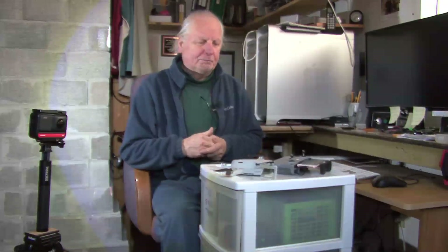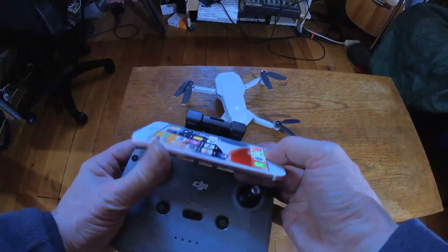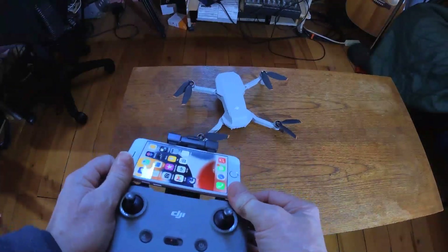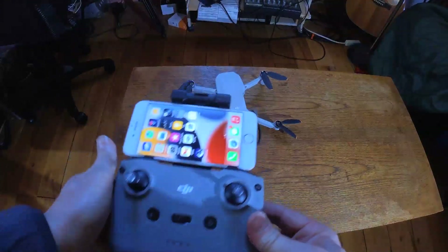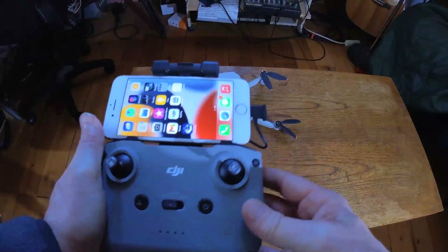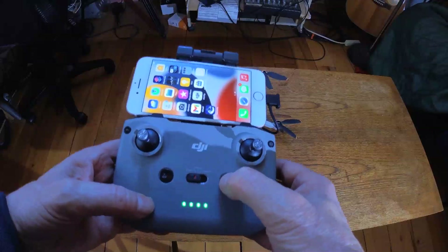Before I bought it I went online, did some research, and watched all the YouTube videos. What I want to do today is a quick intro overview and get you out there flying. Later in the video I'll have more details, and I'll have everything time-stamped in the description below.